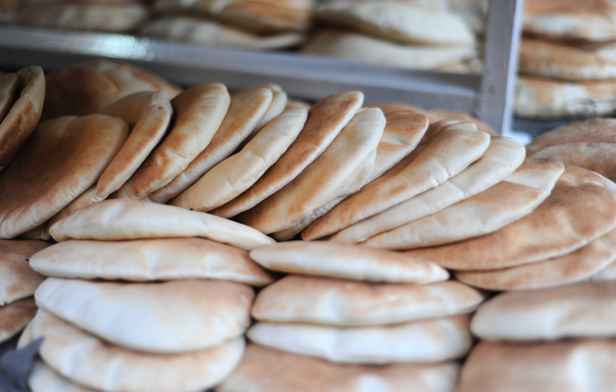Pita, or pita, sometimes spelled pita, is a yeast-leavened round flatbread baked from wheat flour, sometimes with a pocket.